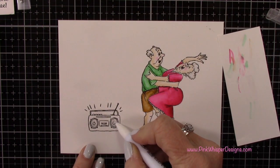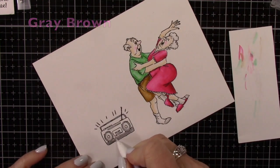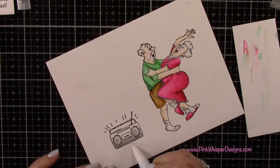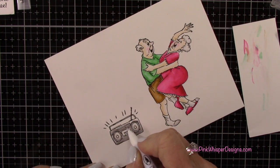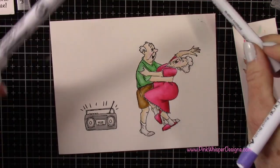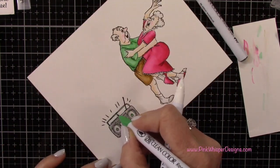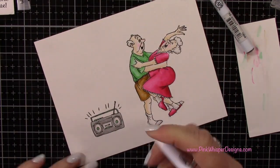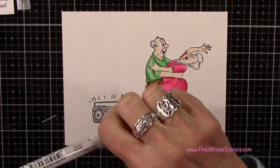I'm just going to quickly color in this little boom box, keeping it in kind of a gray-brown color, and then I'll add a few little highlights of green and a bit of red. You could certainly do this boom box in some really fun colors — a rainbow of colors would be really fun. Keep in mind that some of these smaller images from these sets are perfect for other cards too, like a musical card in several different colors.